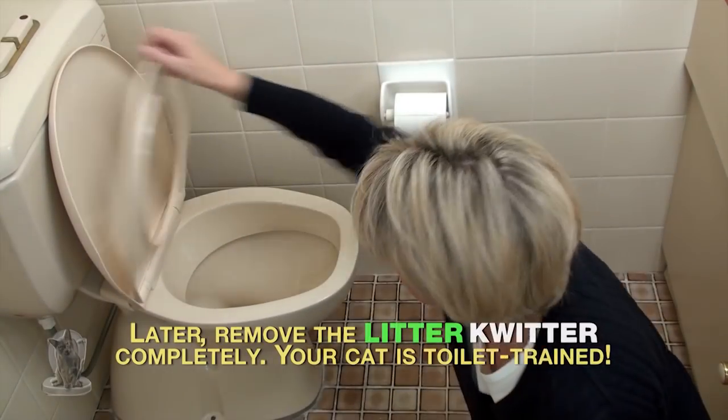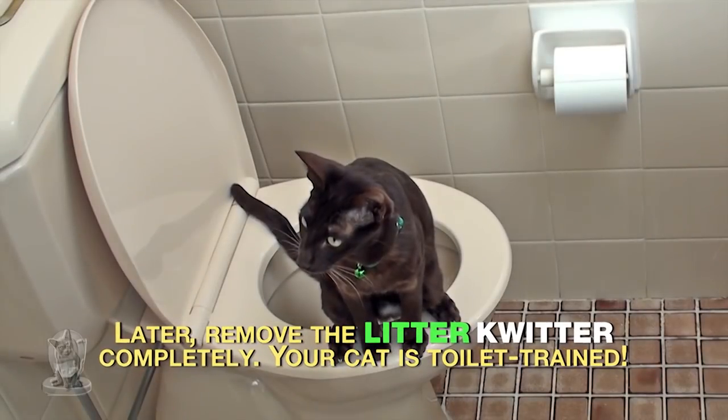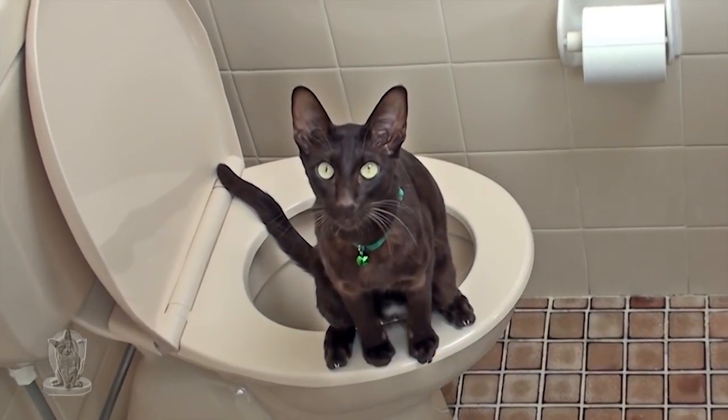Later, remove the Litter Quitter completely. Your cat won't need litter anymore and you can enjoy the benefits of a litter-free home.